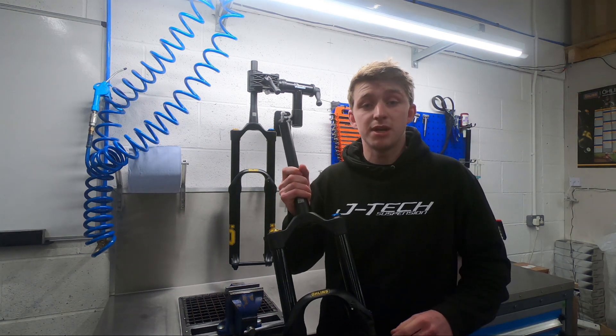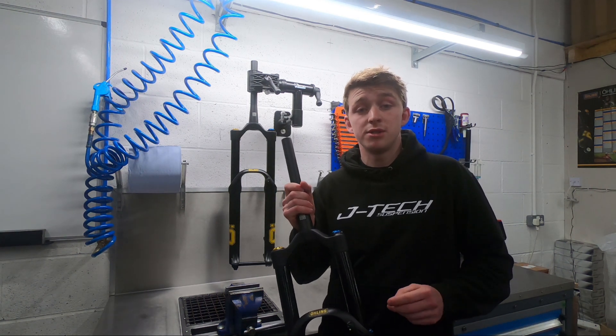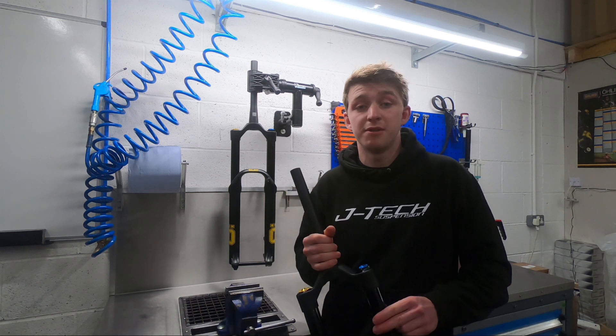Full service and strip down is every 100 hours, with a lower leg service interval every 50 hours.